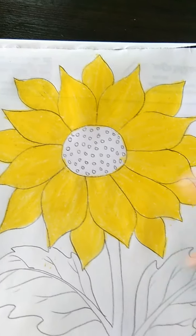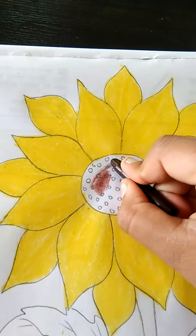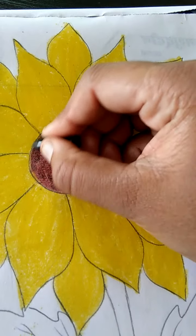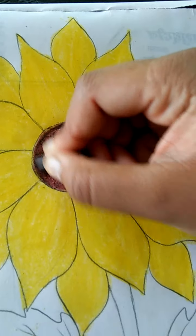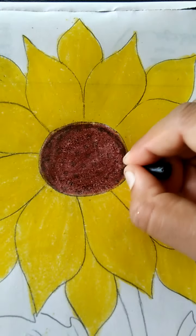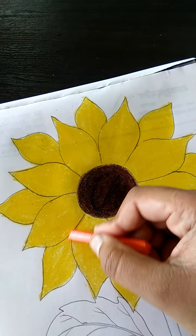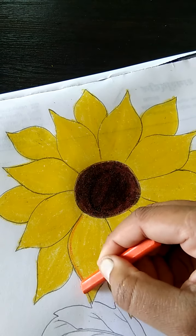Class mein nye chute se fill karen hii. Now, haom brown color karen hii. Like this class. Dark dark karen hii. Now, black color bhi karen hii. Like this class. Now, haom orange color bhi karen hii. Is tarikai se class.